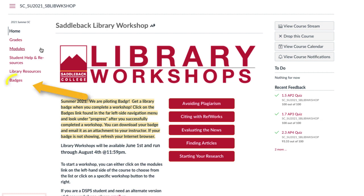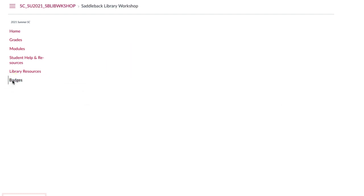On the bottom of the left side navigation in Canvas, you will see badges listed. Click here to view your badges. Then click on View Details.